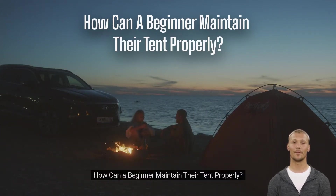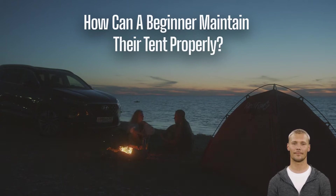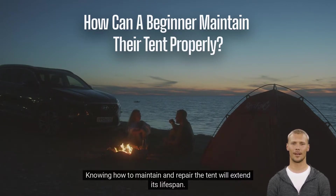How can a beginner maintain their tent properly? Tents can withstand intense weather and natural elements, but they can also be damaged beyond repair due to unchecked wear and tear. Just because you're roughing it doesn't mean you're not going to take care of your camping equipment. Knowing how to maintain and repair the tent will extend its lifespan.